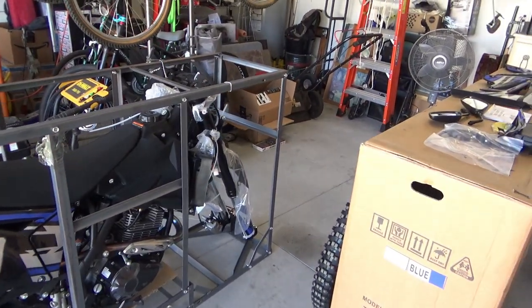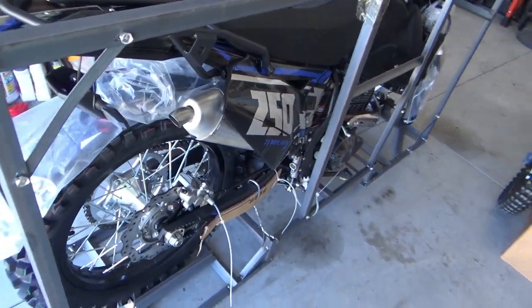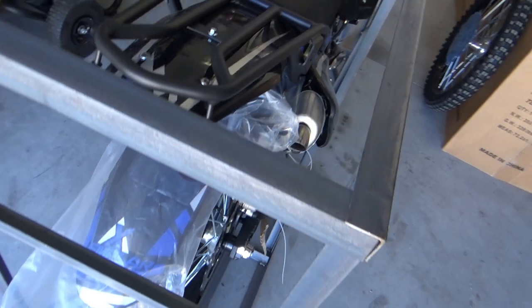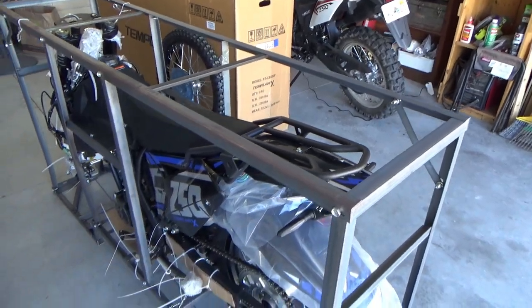Got it uncloaked. Everything looks to be in good order. I can't see any damage right now. The packaging and everything was near perfect.